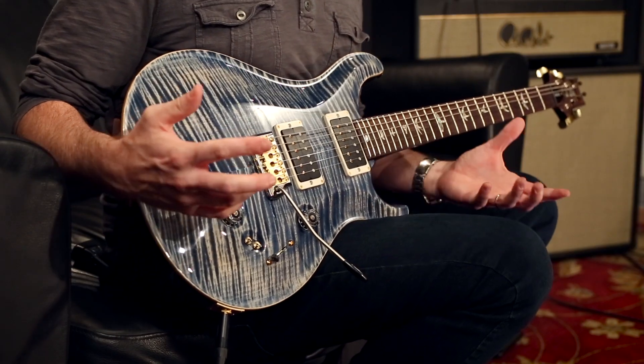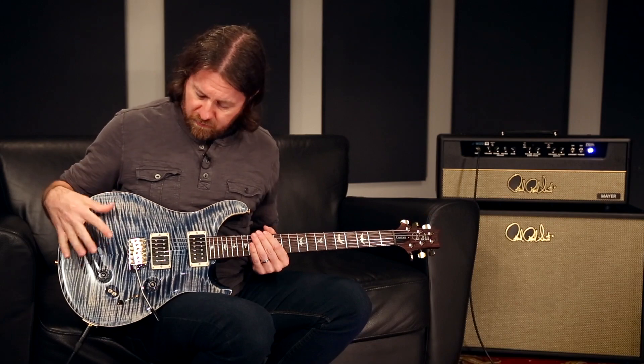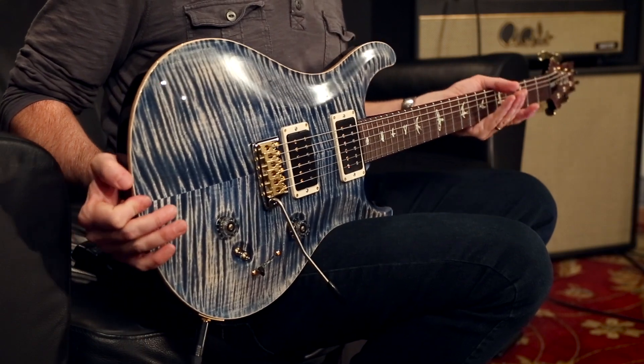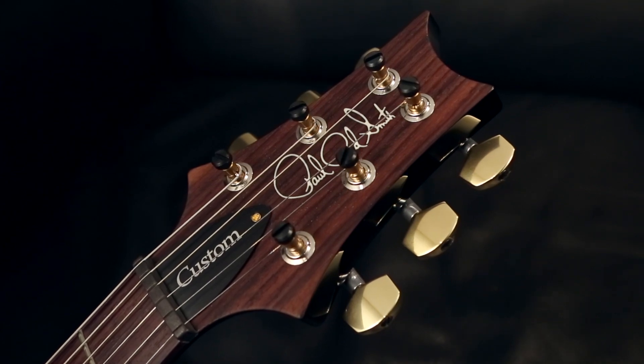This switching has been very popular — I personally love it. It offers some options you can't get otherwise. As far as the rest of the guitar is concerned, just as you would find on a Custom 24, it's a mahogany body, maple cap, beautiful tent top with curly maple, mahogany neck. You do have neck choices of a pattern regular or pattern thin. 24-fret rosewood fingerboard with birds, PRS Phase 3 locking tuners and the Gen 3 trim.